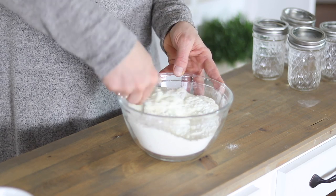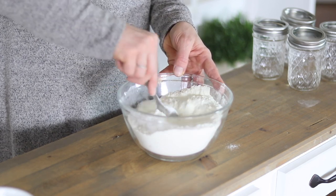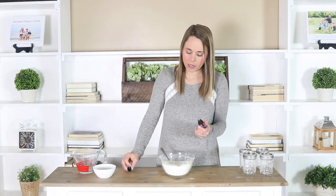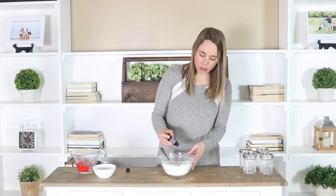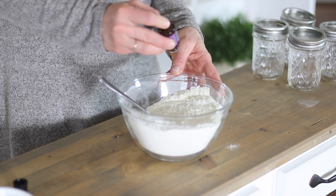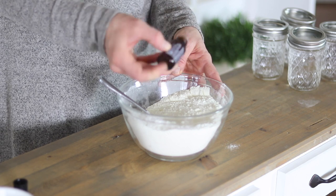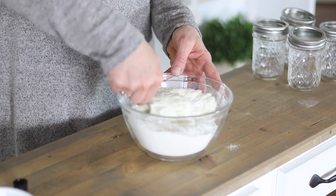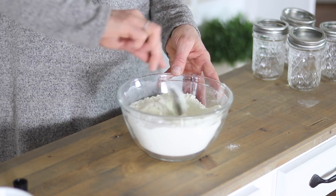You don't have to add in the essential oil, but it's going to add a lot of benefits, especially with this lavender because I am kind of going for that calming, relaxing bath soak here. So I'm just going to do 10 drops of lavender. It's also going to add a really pretty floral scent to this, and then I'm just going to stir this up to make sure it's combined well with all the ingredients, and that's it.